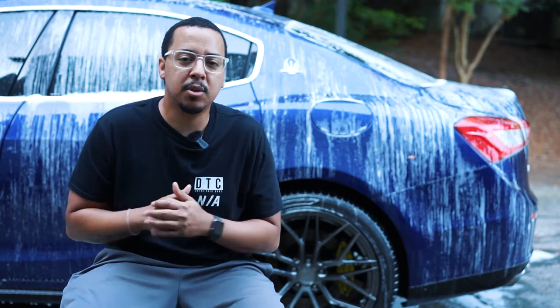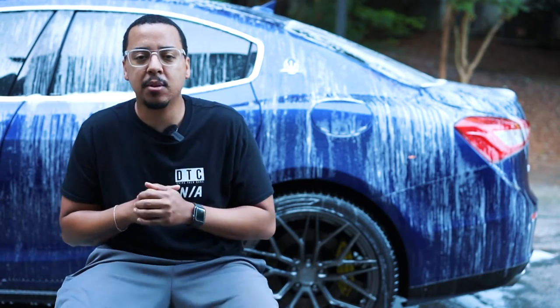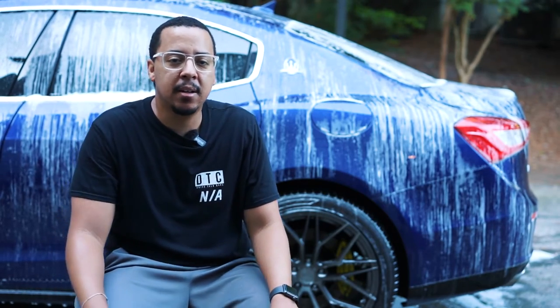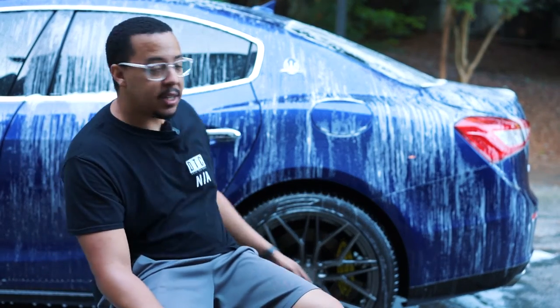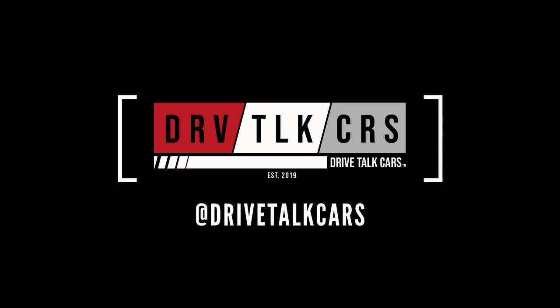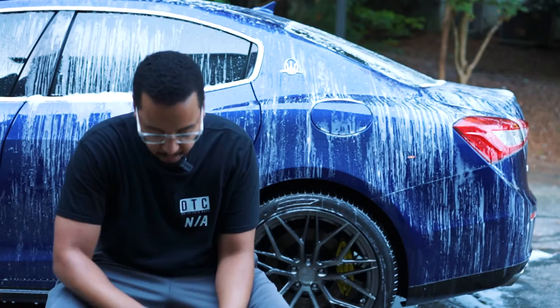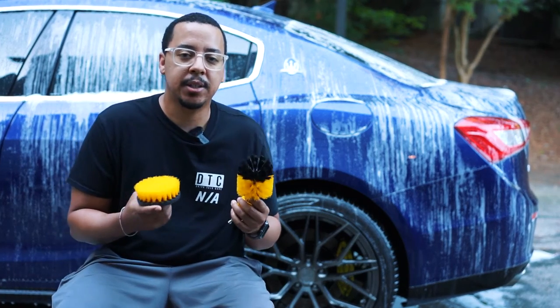What's going on guys, welcome back to another episode of Drive Talk Cars. Today's episode is going to be a quick one — we're going to go over this product I picked up off Amazon. It is used to clean your wheels. You might have seen it if you're an Amazon shopper like myself. Basically it is a brush set.